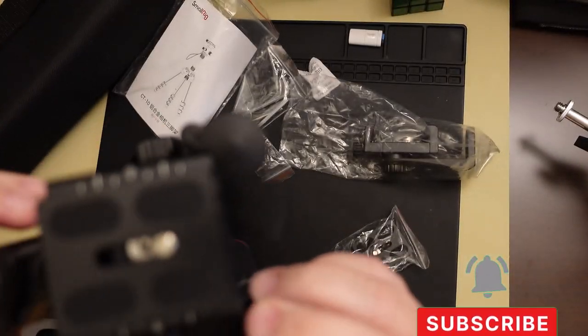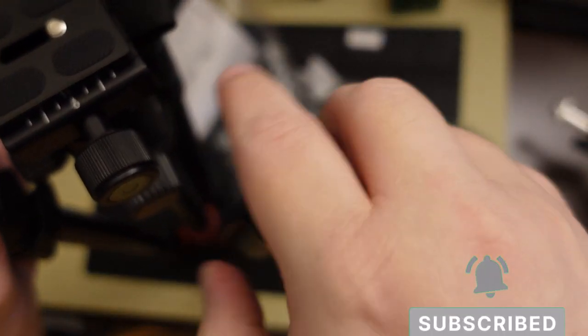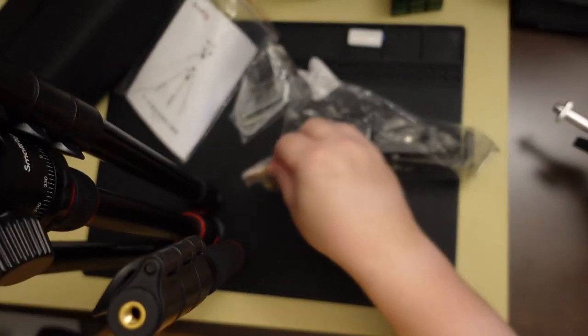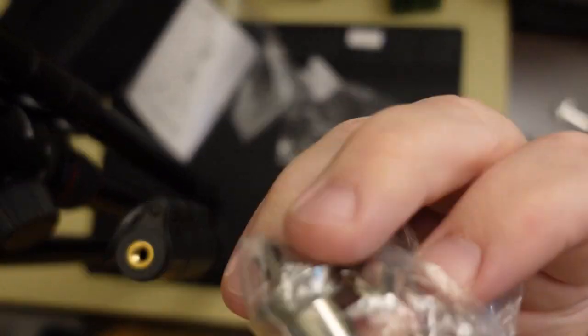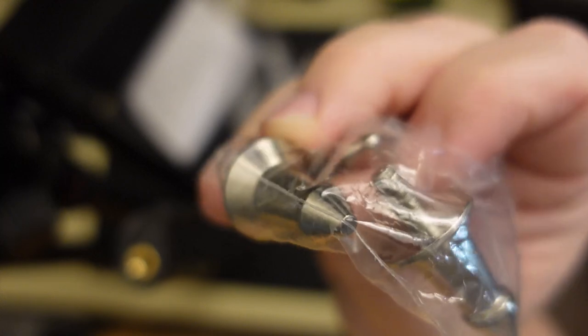It's also got rubber feet to start with, but you can just unscrew the rubber feet and screw in the metal ones instead. It's got a very long screw. So here are the rubber feet you can put down, or you can put in these nice metal ones to stick into the ground — these might be a little bit better if you're outside.